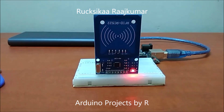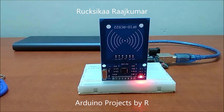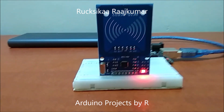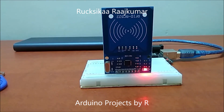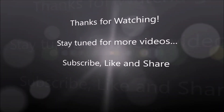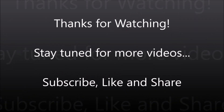To learn more about how RFID works, please visit my blog. The link is provided in the description below. Thanks for watching. Follow my blog and subscribe to my YouTube channel to stay updated with my latest projects and tutorials. Don't forget to comment, like and share.